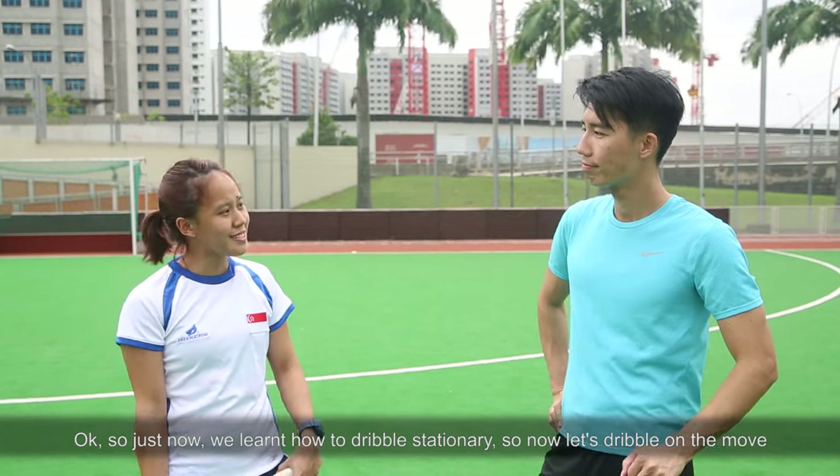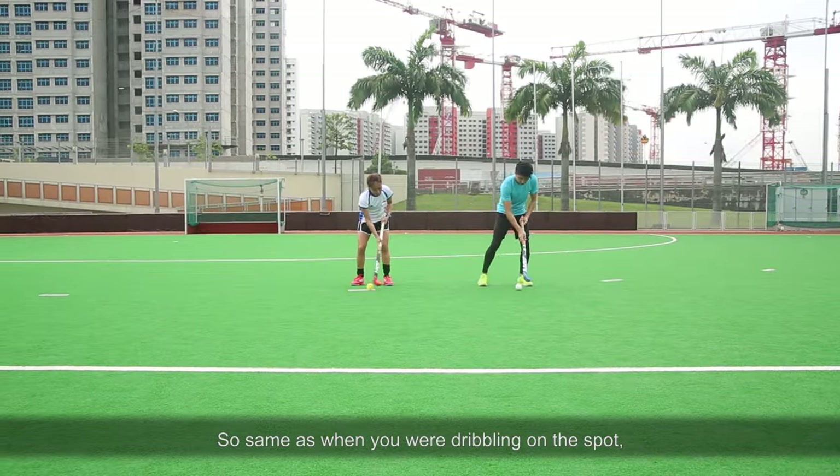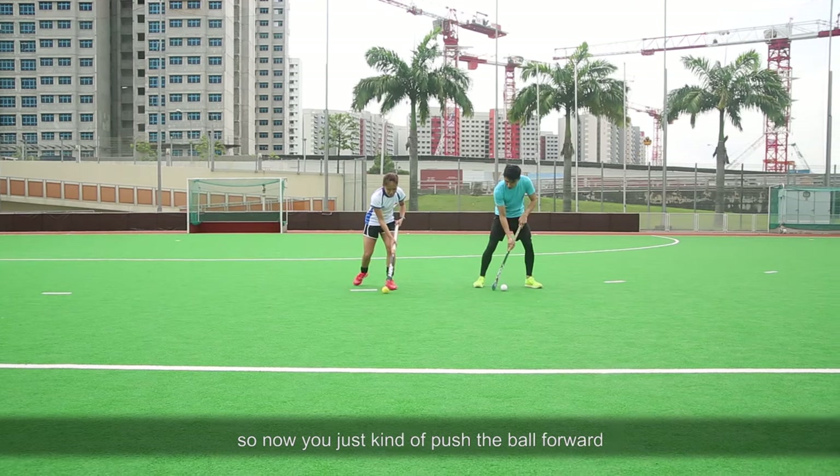So just now we learned how to dribble stationary. So now let's dribble on the move. Let's do this, let's go. So same as you're dribbling on the spot, right? So now you kind of just push, go forward.